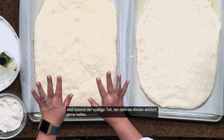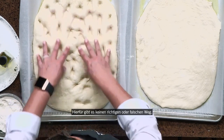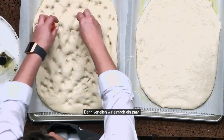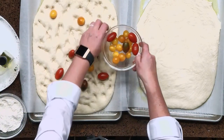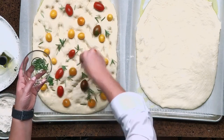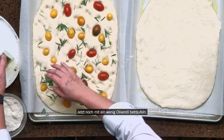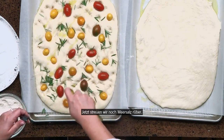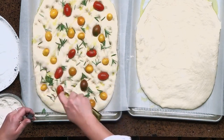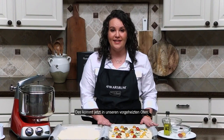So now this is the fun part, and this is where kids really like to help. We are going to create indentions with our fingers — there's no right or wrong way to do this. Then we're going to sprinkle on some tomatoes and our fresh rosemary sprigs, and gently press them into the dough. Now we're going to drizzle with a little bit more olive oil, then sprinkle with some flake sea salt. No more rise time for this — it's going to go into our preheated oven, bake for 25 minutes, and we will be right back when it's done to show you the finished product.